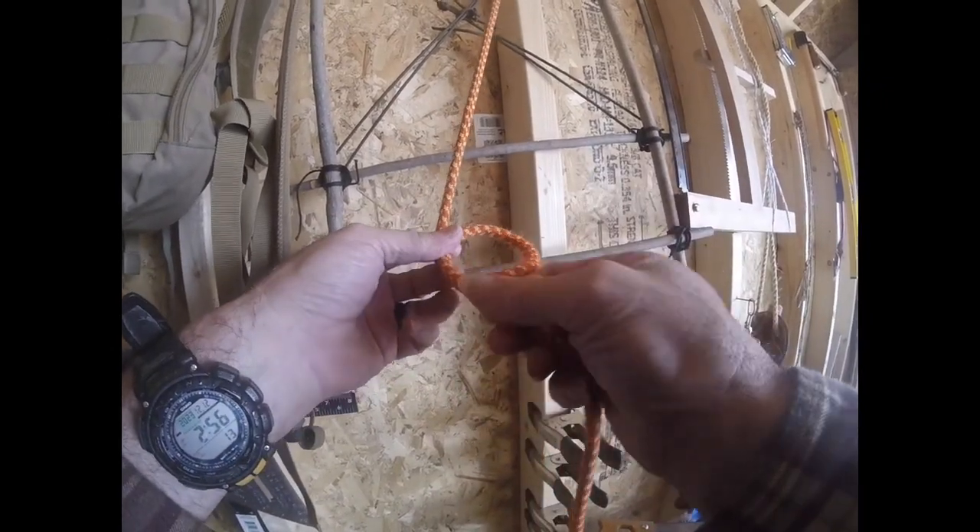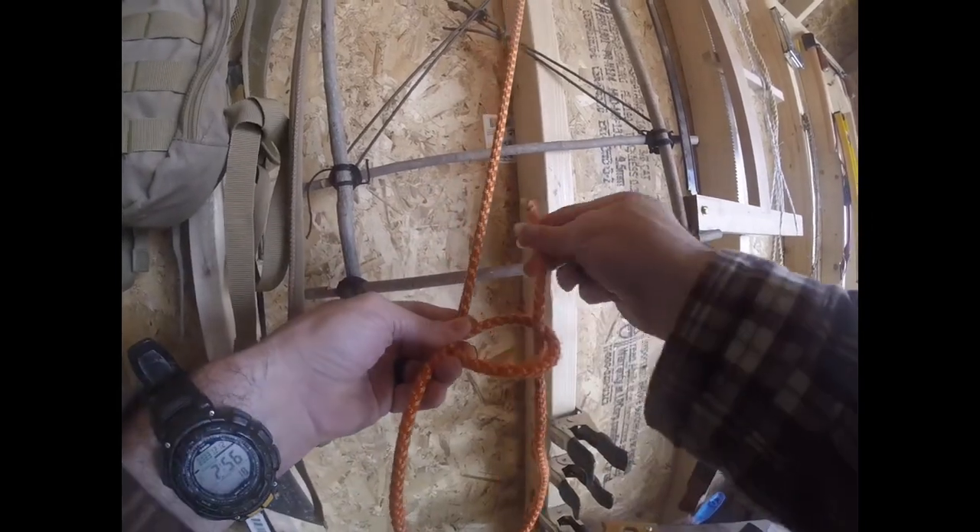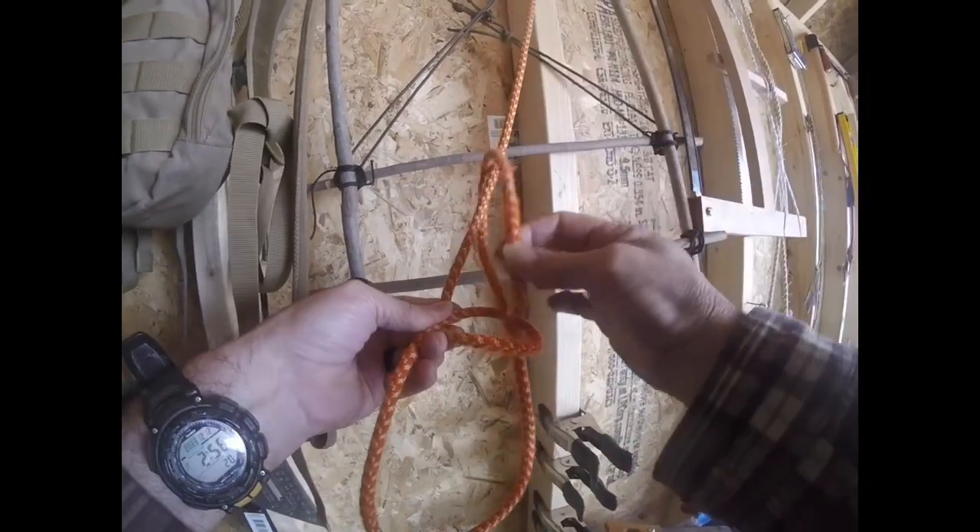Place a loop on top. The rabbit jumps out of the hole, runs around the tree, jumps in the hole.